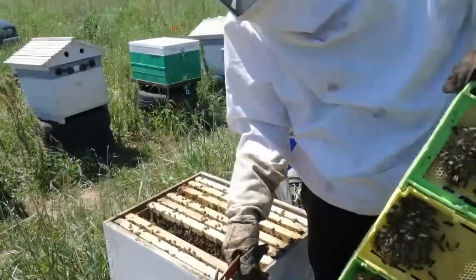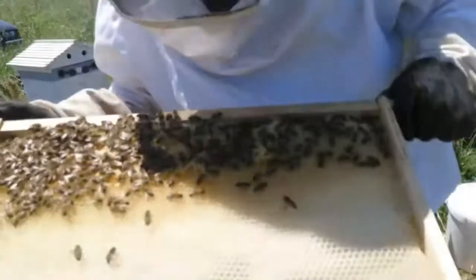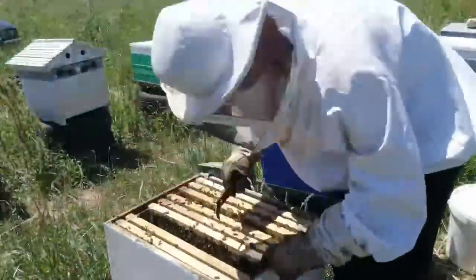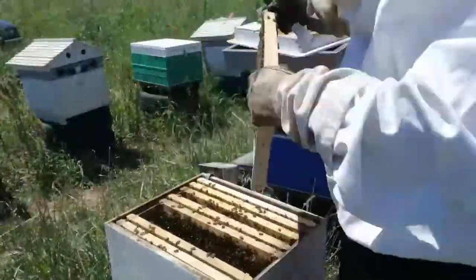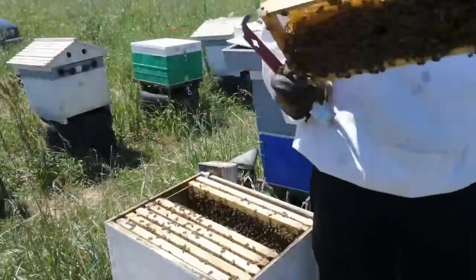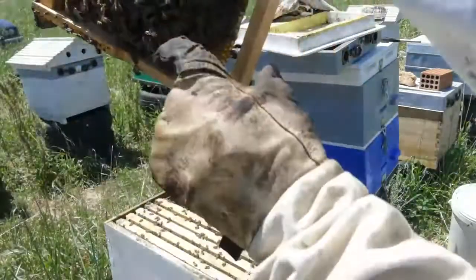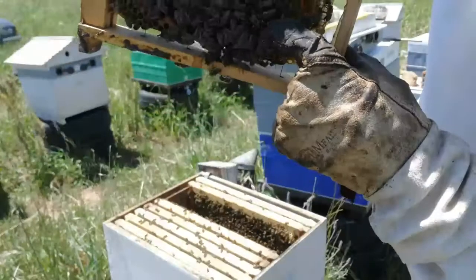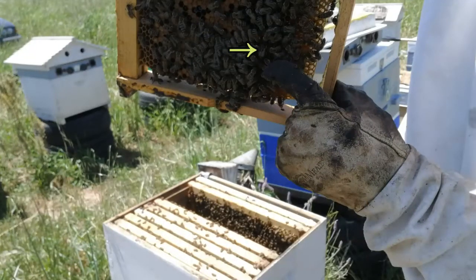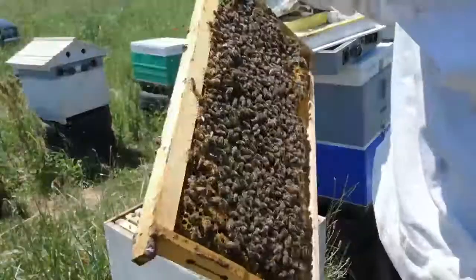I'm looking for the queen to make sure I haven't put her in there. Right here — you can see her. She's a beautiful queen. I marked her last time but the paint has come off. This is her, so we don't want her to move — we want her to stay in this hive. I'll leave her out for a little bit.